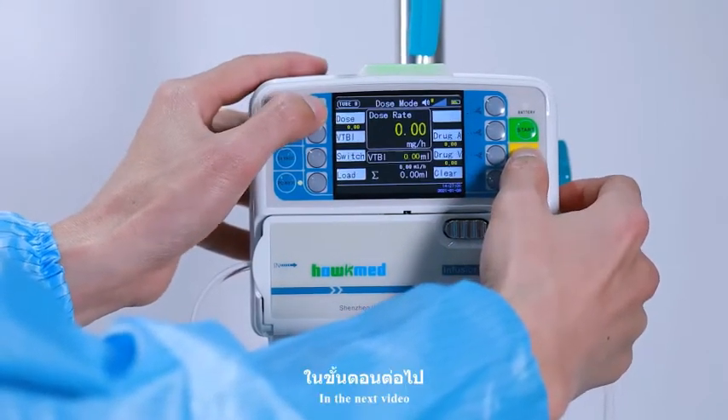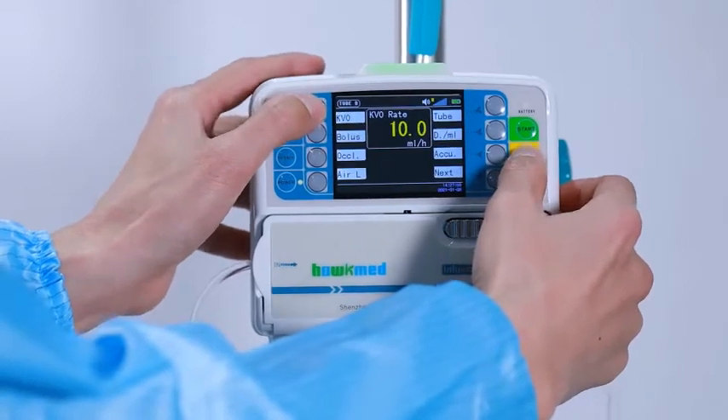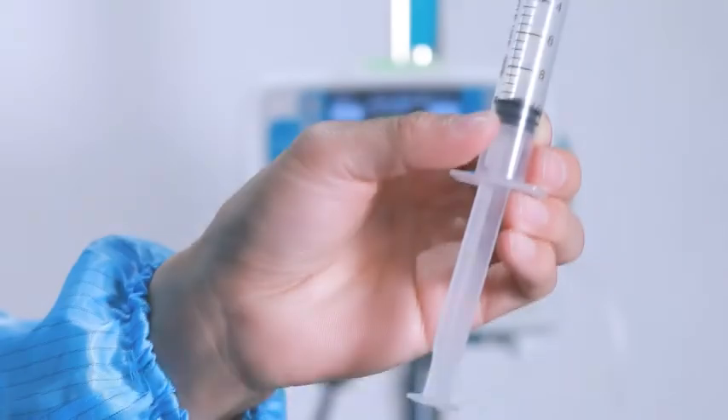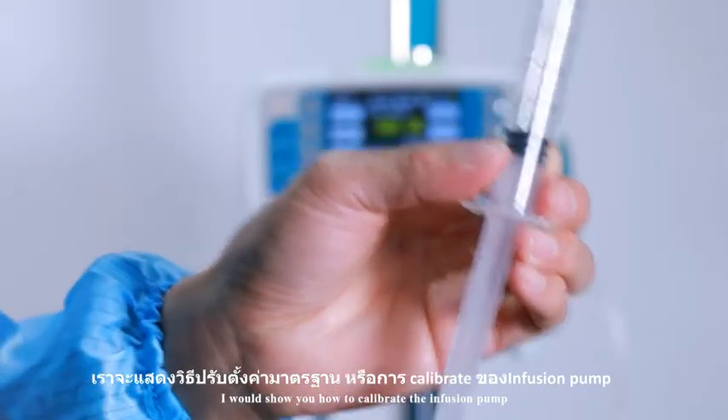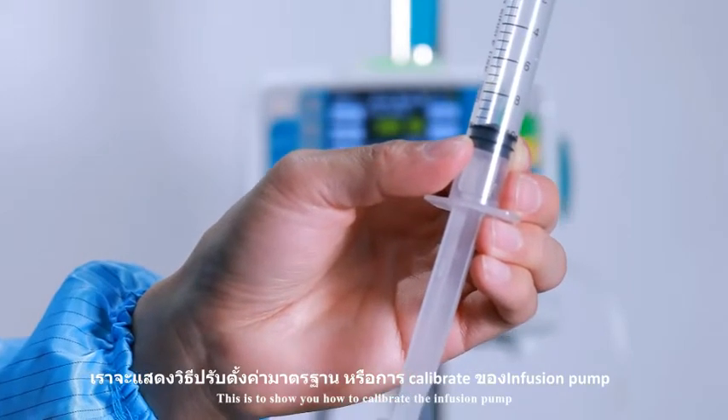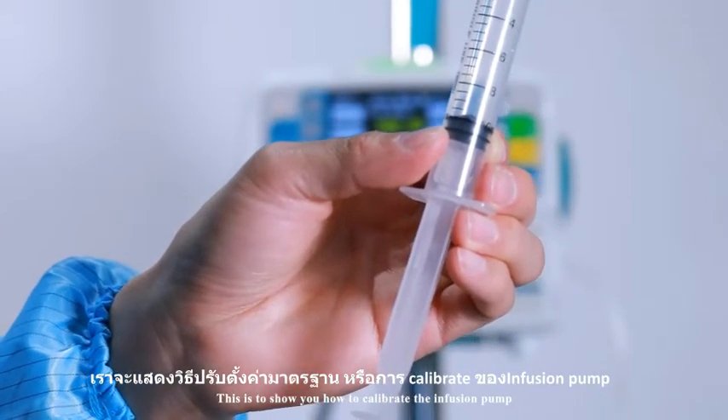In the next video, I will show you how to calibrate the infusion pump. Thank you. This is to show you how to calibrate the infusion pump.